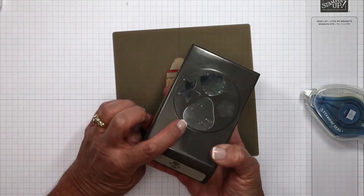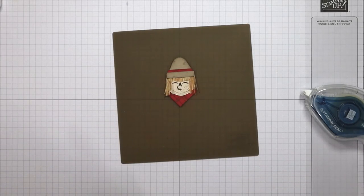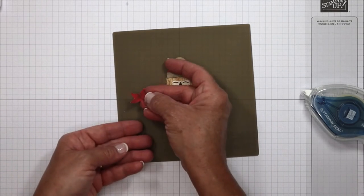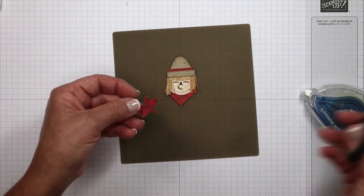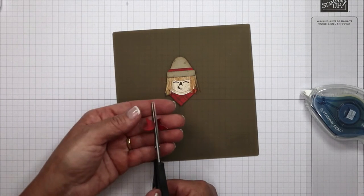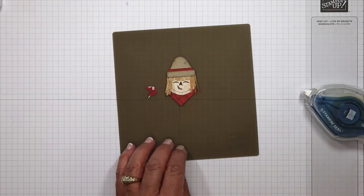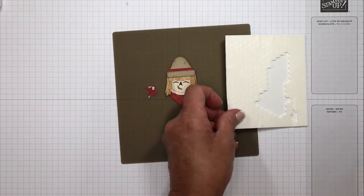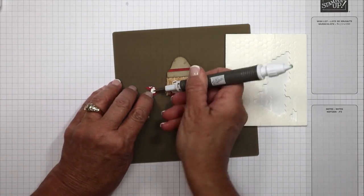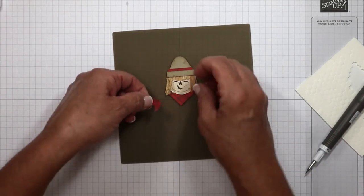Remember that strawberry punch we just made the hat from? This is the stem of the strawberry — I cut it from the same designer series paper. I'm going to come inside here, lop this away and round this off. I'm going to turn it upside down, and I'm going to eventually add that as the knot. I've got my mini dimensionals here, and I'm going to place that right here on the back — or you can use a glue dot if you're feeling more comfortable.